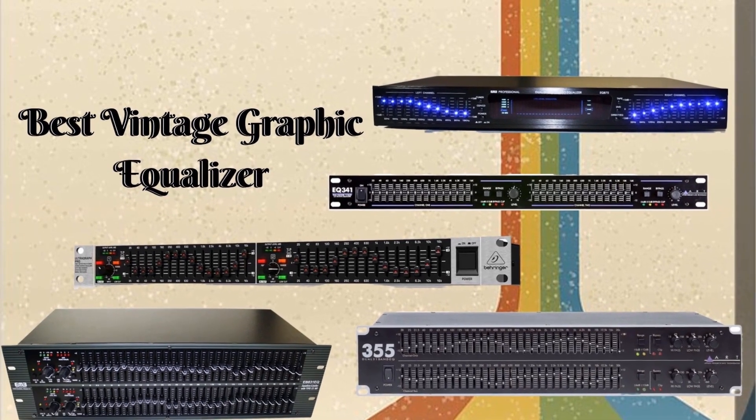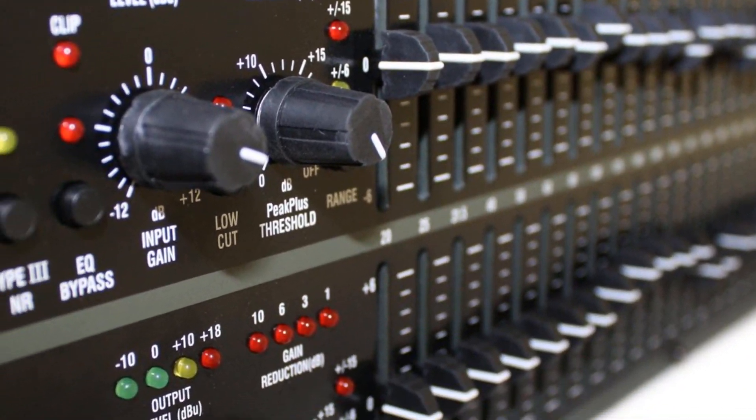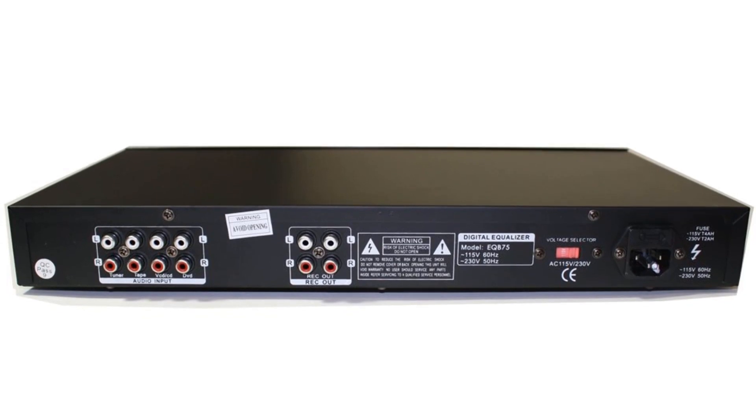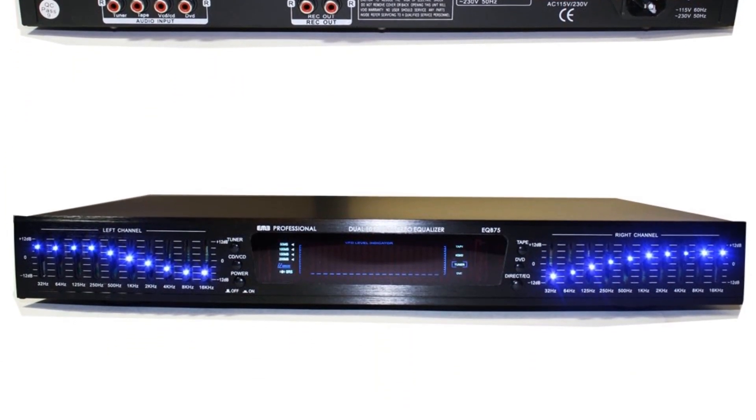The equalizer is one of the inventions that gave strength and balance to the audio output. In the earlier days, the equalizers were different from the audio output devices. The graphic equalizers are different from the parametric equalizers, and use sliders for controlling the settings.